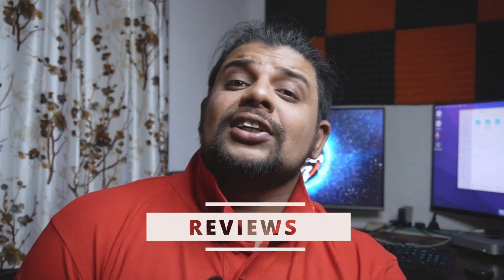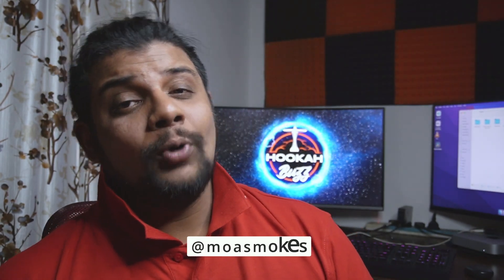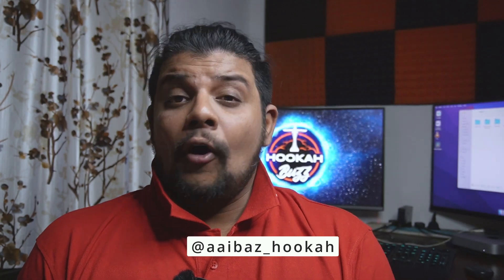Welcome to another short video. Today we're going to review a new bowl launched by Ola Bowls in technical collaboration with Moa Smokes, and they've sent this bowl to Hookah Bus for review. This bowl was sent by Ola Bowls and facilitated by iBuzz Hookah in India, which is the official distributor of Ola Bowls in India. Let me introduce to you the Moa Ola Bowl.